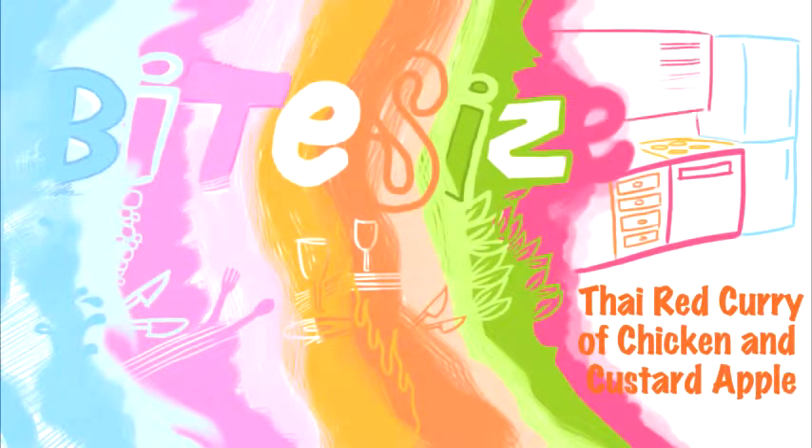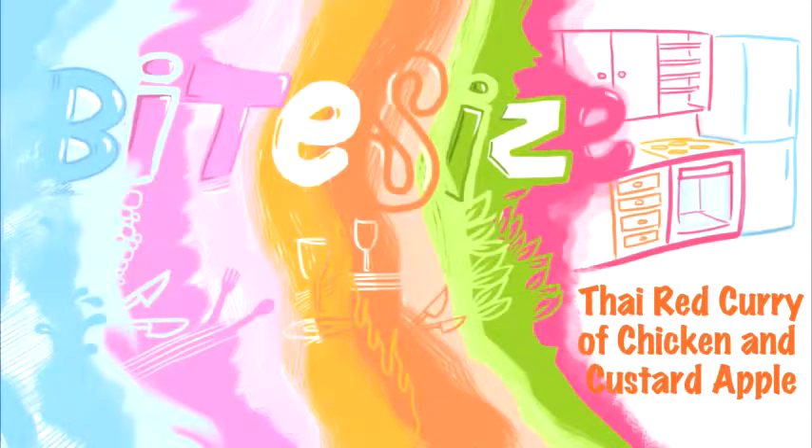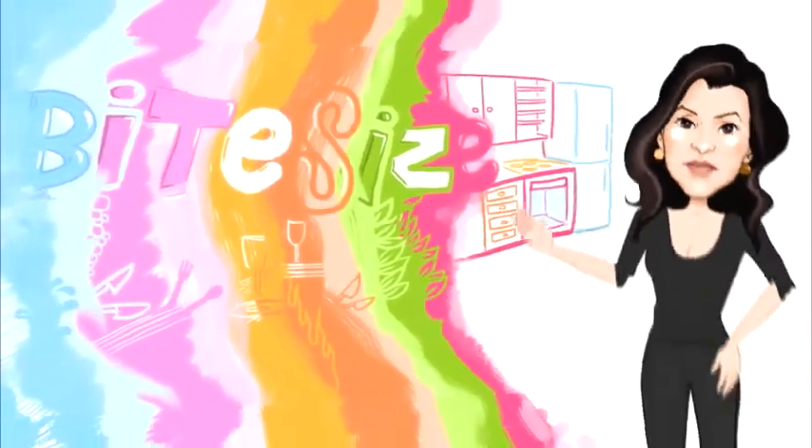Thai curries are fragrant and flavourful and can be made mild to red hot, depending on your taste. This Thai red curry of chicken and custard apple is a delicious combination. I'm Victoria Hanson with Bite Size Cooking.